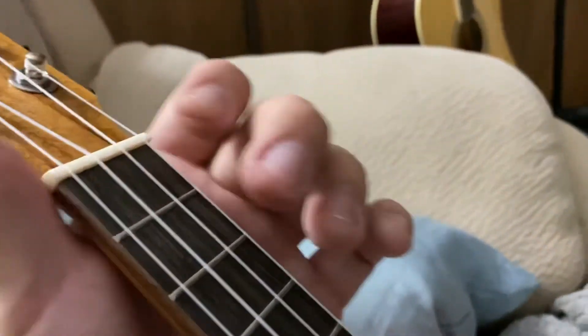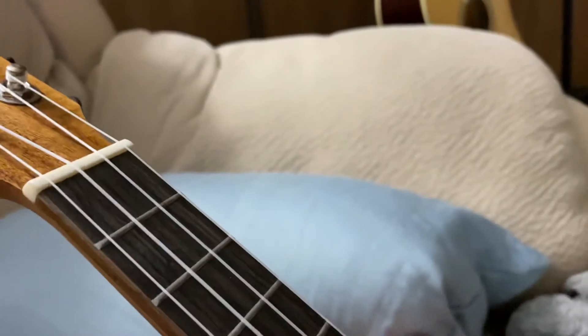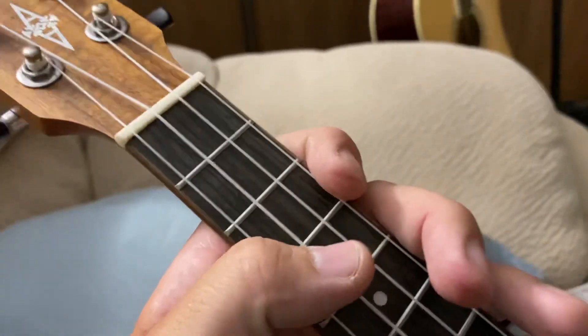I wish I could teach you better. I just literally don't know how to play ukulele, so I don't really know what I'm doing. But if that helps, let me know.